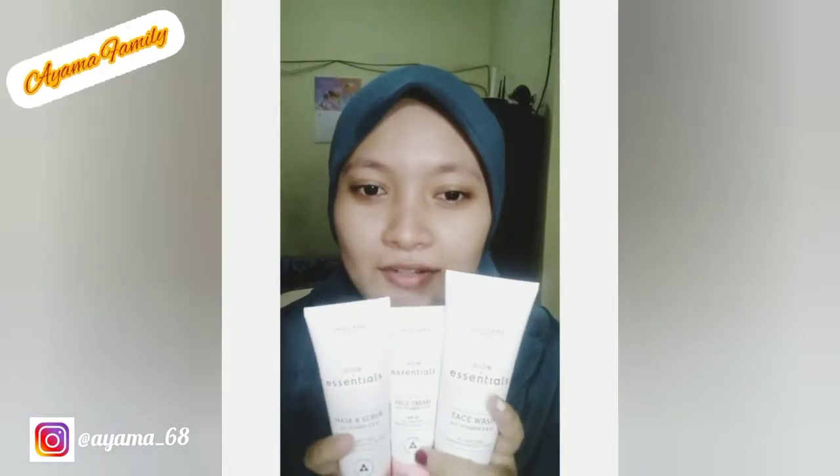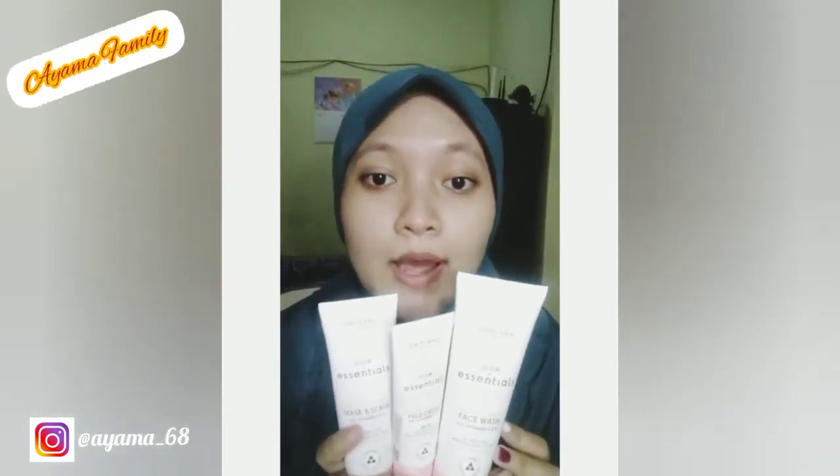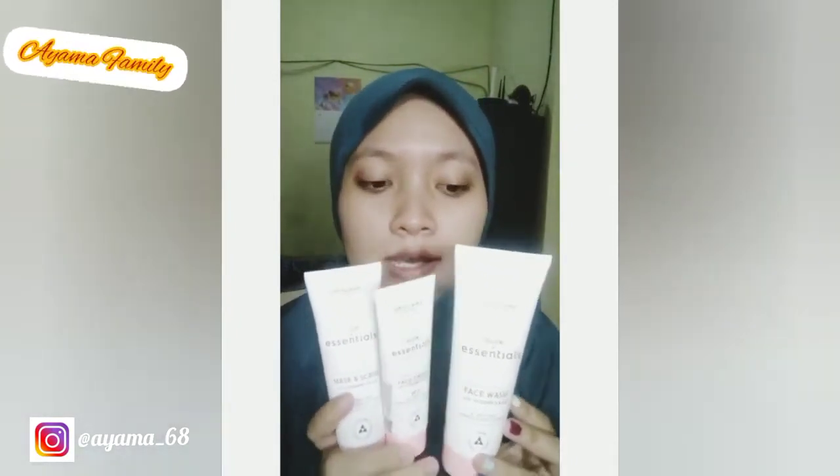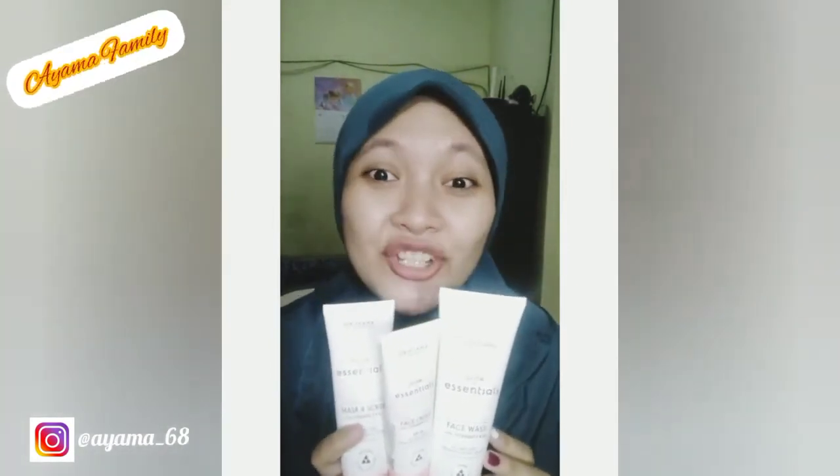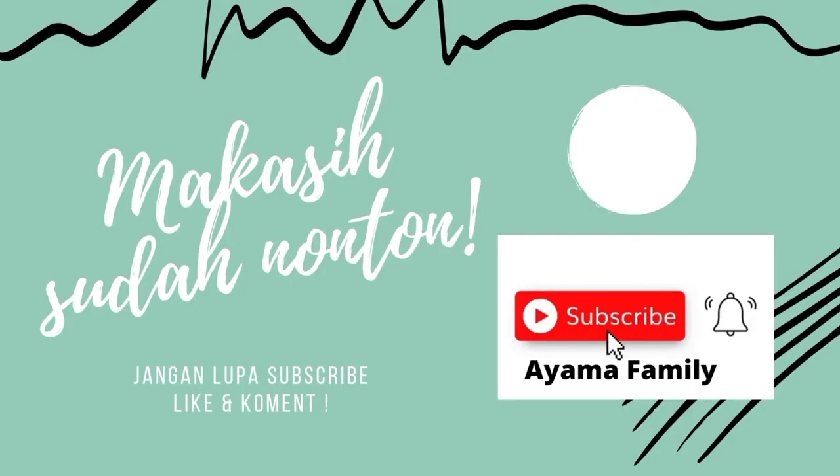Seperti ini hasilnya, lebih cerah kan daripada sebelumnya, sebelum pakai. Hasilnya bersih juga, mencerahkan, serta bisa bikin wajah glowing. Nah ini dia solusinya, ada tiga produk yang harus dipakai. Ini udah satu set, silahkan dicoba!